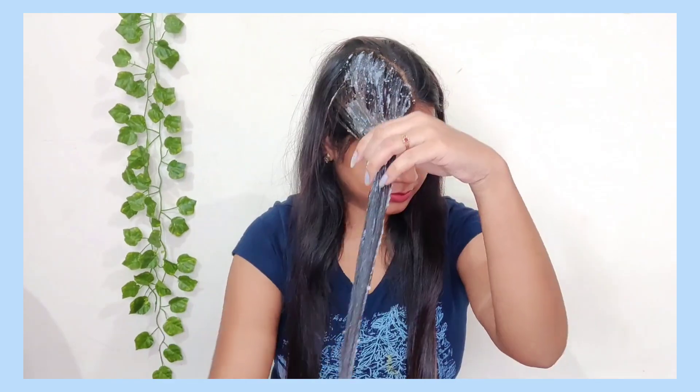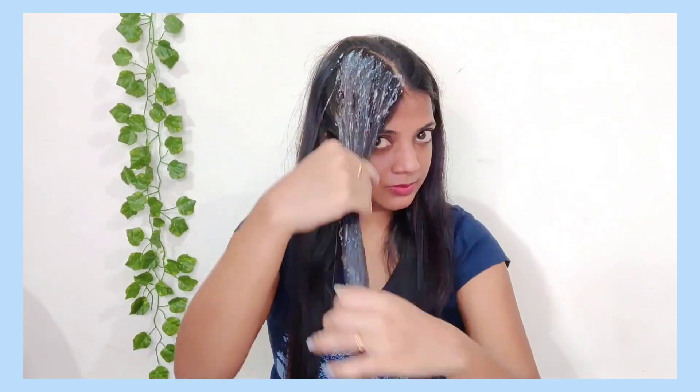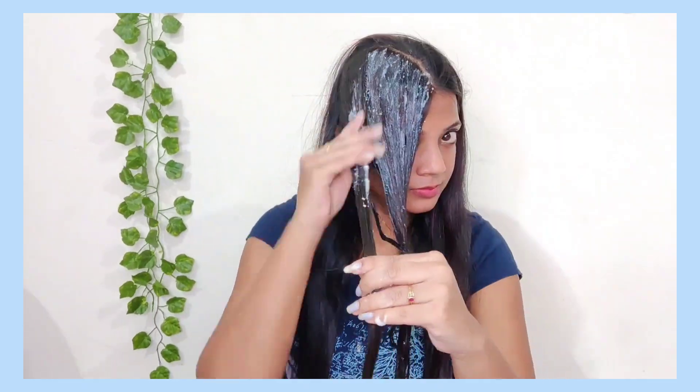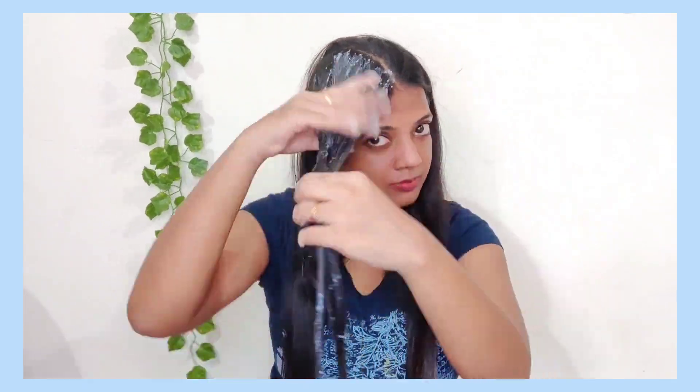The keratin mask should contain a high amount of protein, amino acids, and antioxidants. It will make your hair smooth, silky, and straight.